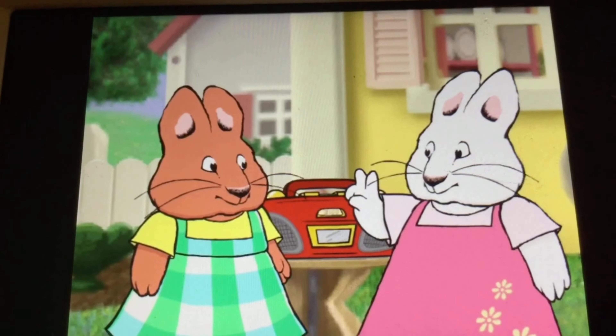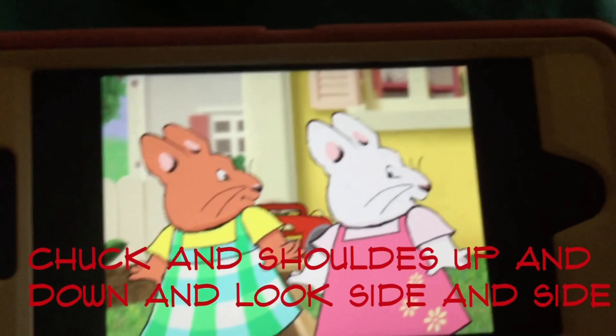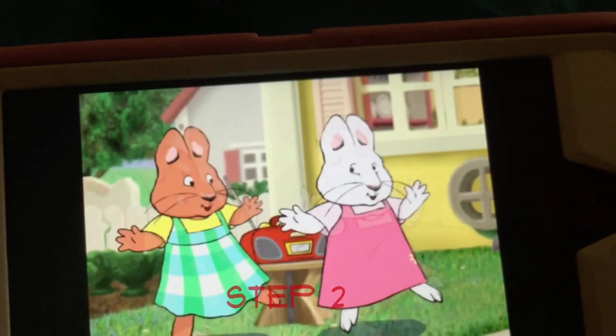Step 2. Step 1: shrug your shoulders up and down, and look from side to side. Step 2.